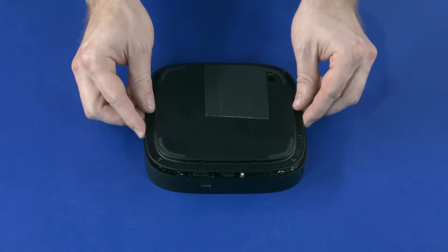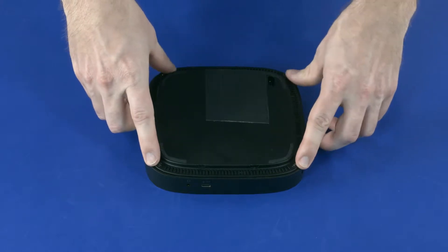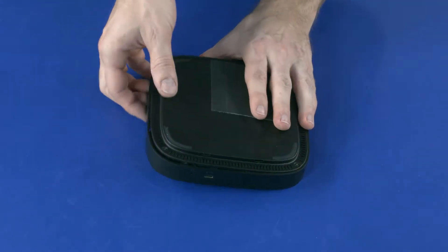Align the cutout in the base cover with the accessory module power port and place the base cover onto the middle frame. Turn the unit over.